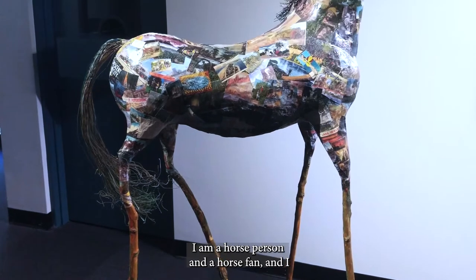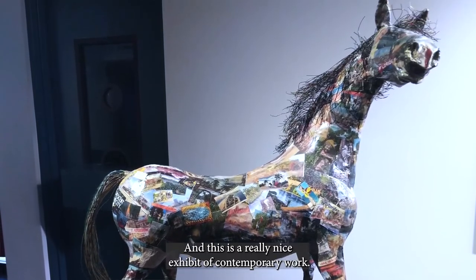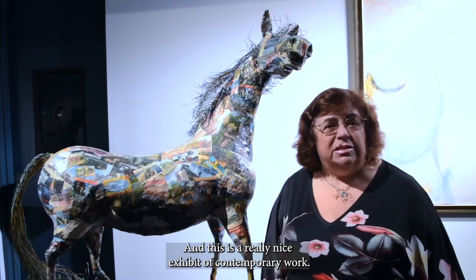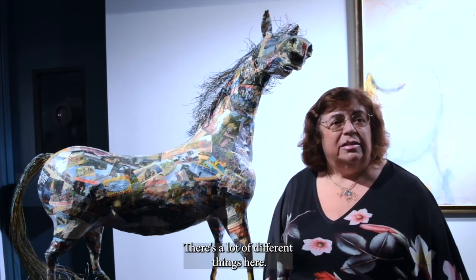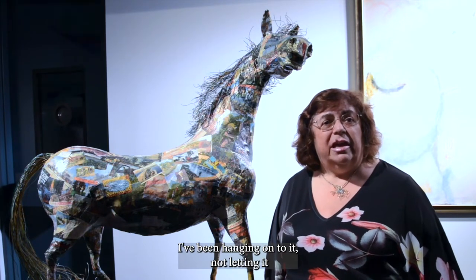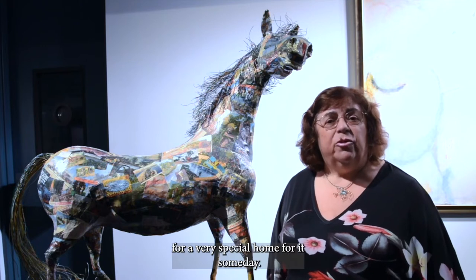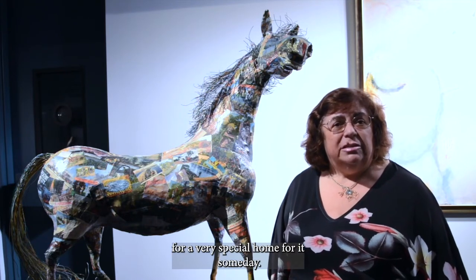I am a horse person and a horse fan — I rode, I showed, I trained, I did all that stuff. This is a really nice exhibit of contemporary work with a lot of different things here. This is one of my favorite pieces. I've been holding onto it and not letting it leave my hands for now — I'm hoping for a very special home for it someday.